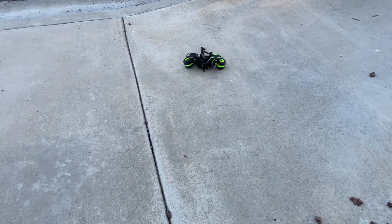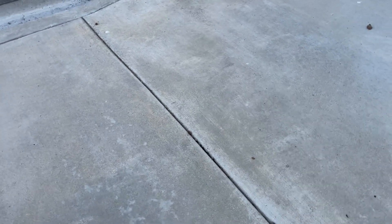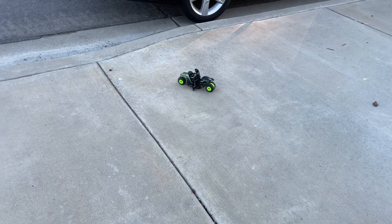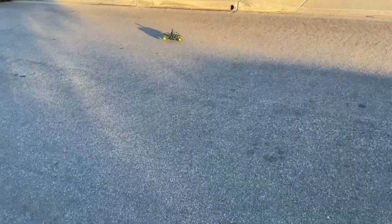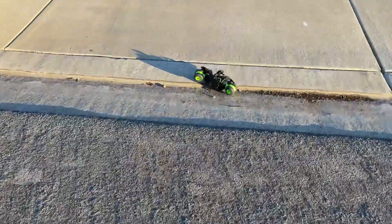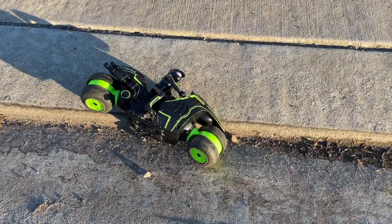My daughter's having some fun with it. It looks like it can go on normal streets for the most part — watch out for the driver!